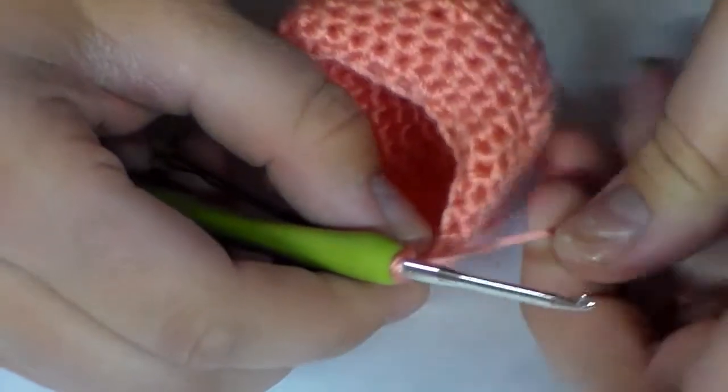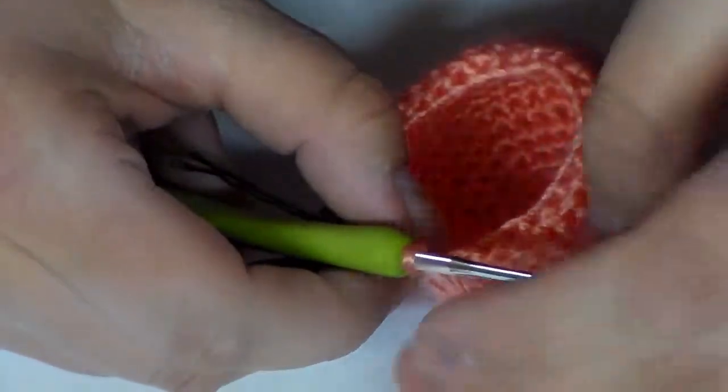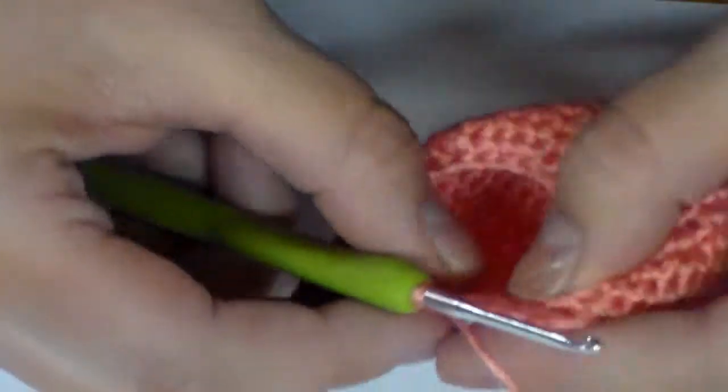Alright, so for row 16, we're going to go ahead and single crochet in each stitch around. As you can see, I already did that first stitch, so we're just going to go ahead and do those single crochets.